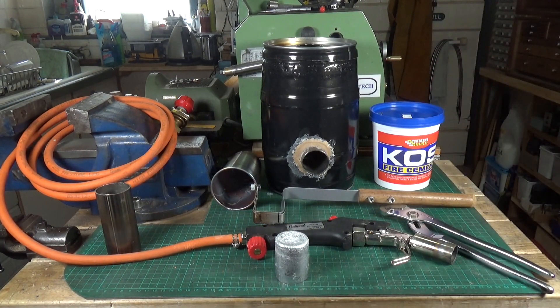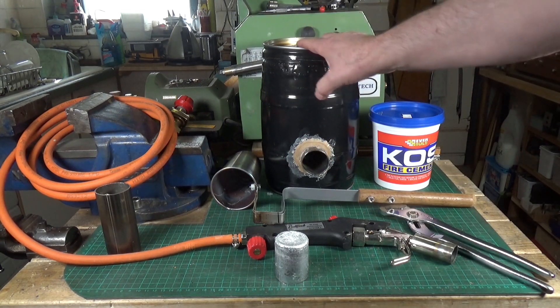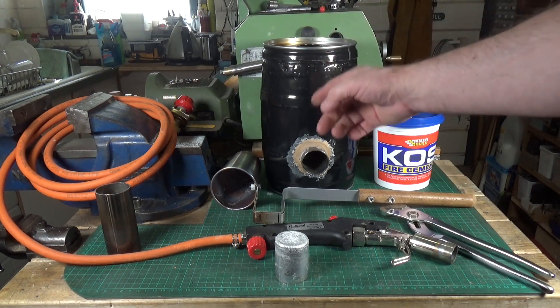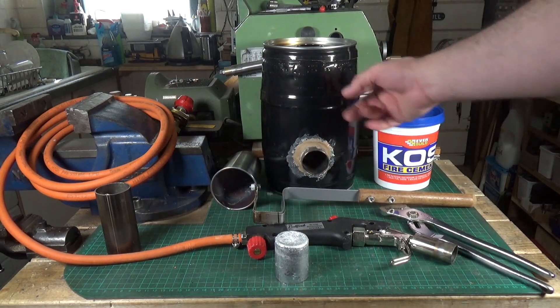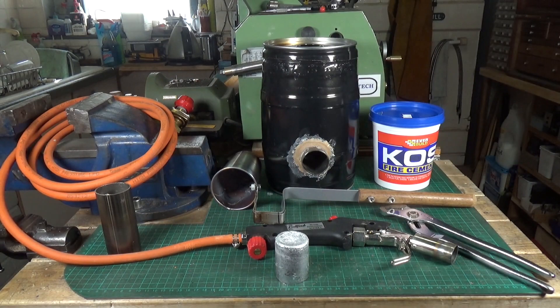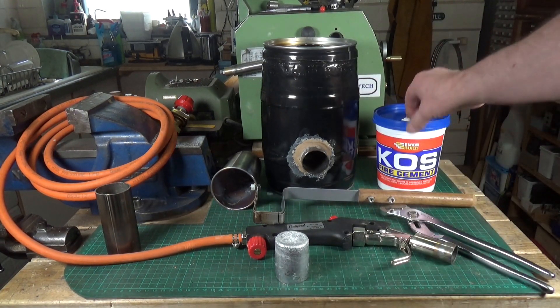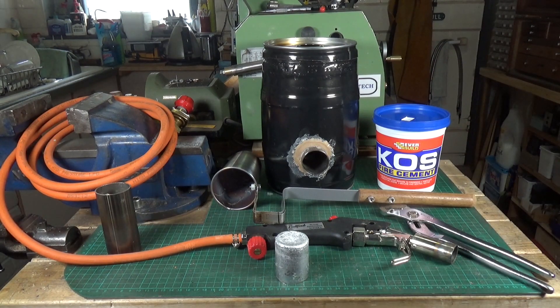If you want to have a go yourself, these mini kegs are common in the UK — you can buy them in supermarkets, and pretty much all the well-known brands of real ale come in these five-litre mini kegs. The fire cement worked out fine. There are many different brands out there; the one I used came from Amazon — seven pounds for two kilos.